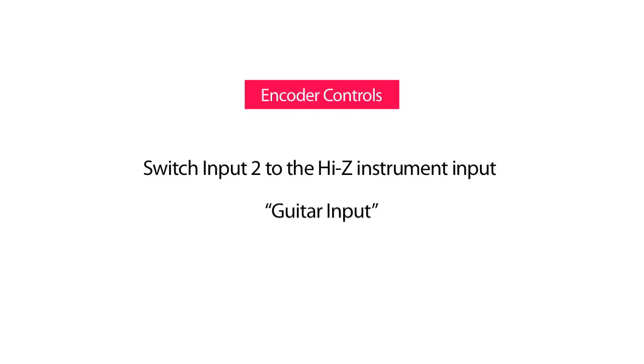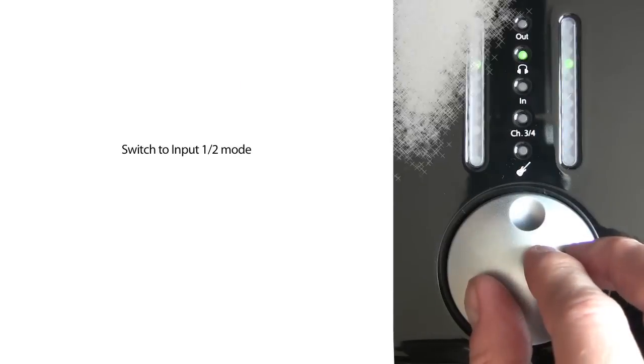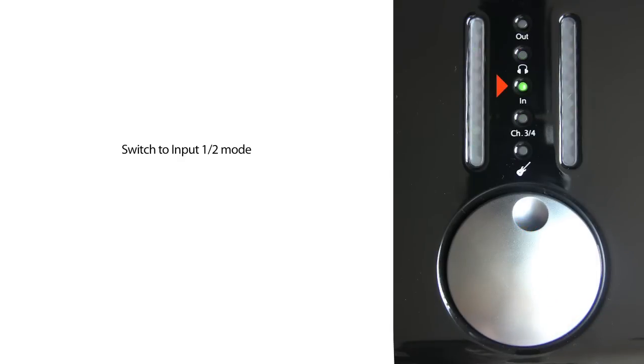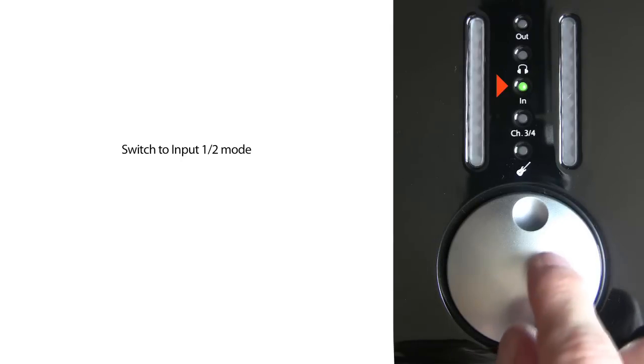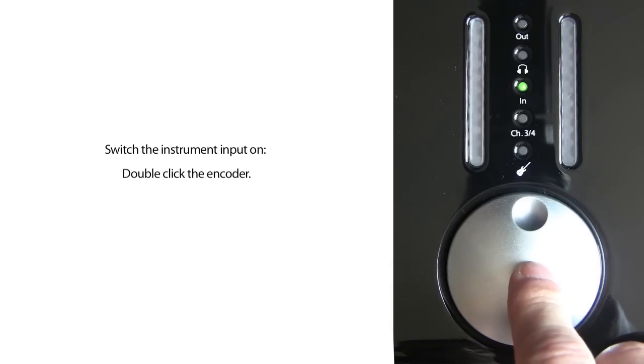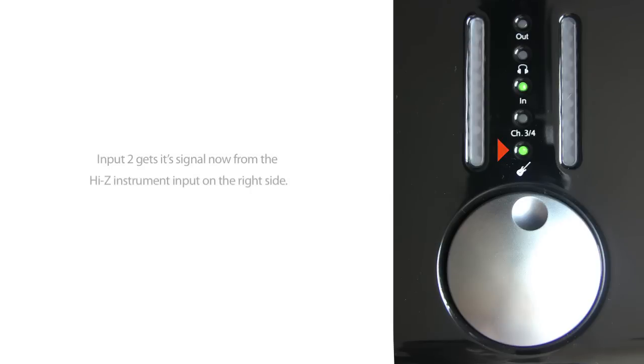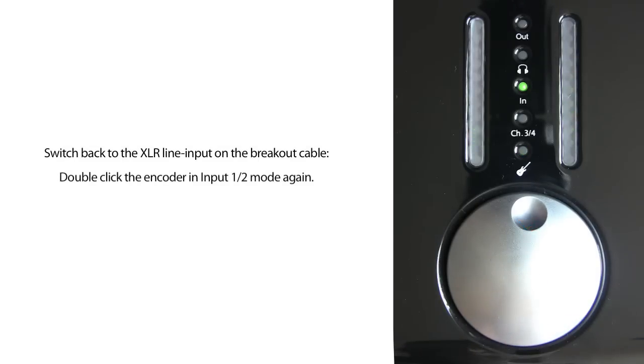To switch input 2 to the Hi-Z instrument input (the guitar input), first switch to input 1 and 2 mode by pressing the encoder until the input LED IN shines. If LED 3 and 4 also shines, press the encoder until only the IN LED is on. Double-click the encoder — the guitar LED will shine, and analog input 2 now gets its signal from the Hi-Z instrument input on the right side. The input on the breakout cable will not pick up any signal until the Hi-Z input is switched off. To switch back to the XLR line input on the breakout cable, double-click the encoder again and the guitar LED turns off.